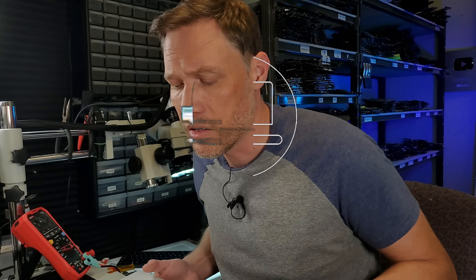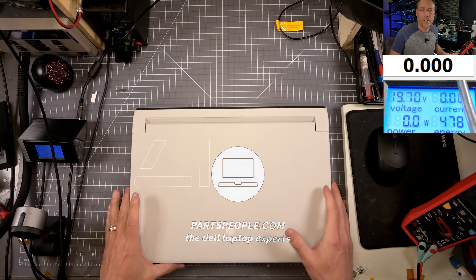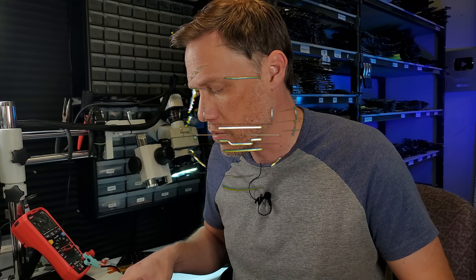All right, new day, new laptop to repair, and this time we have an Alienware X17R1. This is a 17-inch laptop and one of Dell's most powerful laptops for the recent models. This is an interesting one.